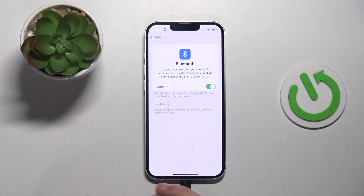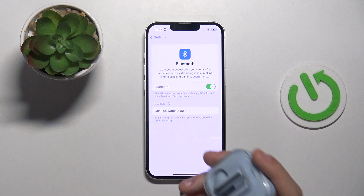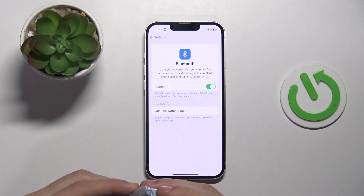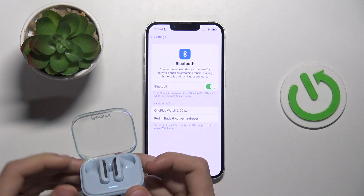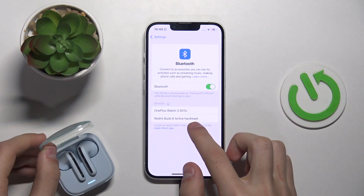Next, take the device that you want to connect to the iPhone and enter it into pairing mode. As you can see, the device has appeared.